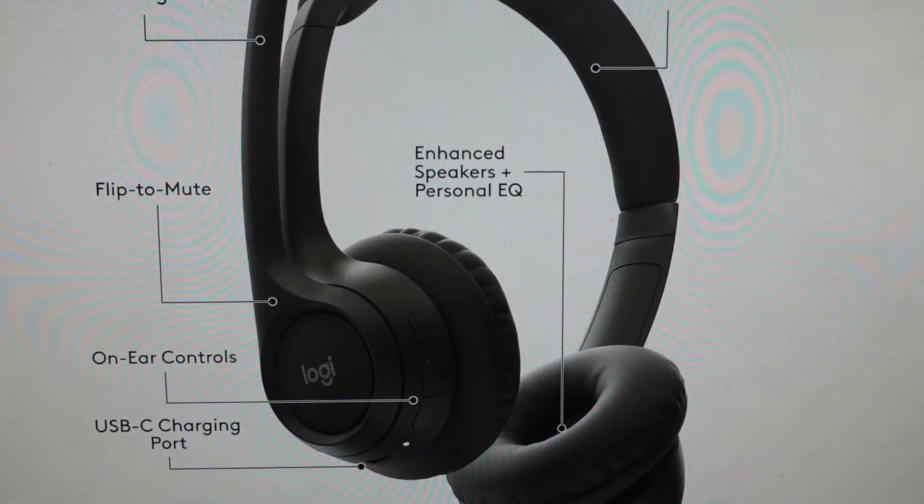Hey everybody, this is a real quick video in case you have a Logitech Zone 301 wireless Bluetooth noise-canceling headset and you need to do a hard reset to the factory default settings on it.